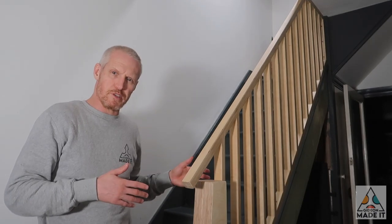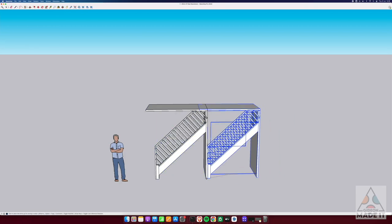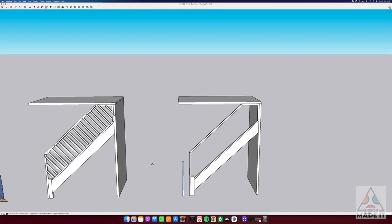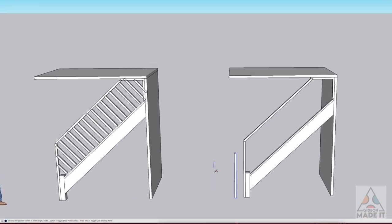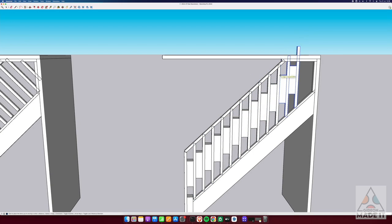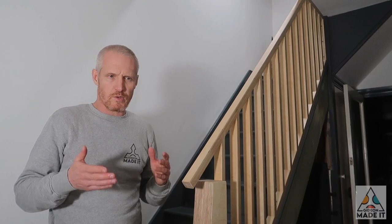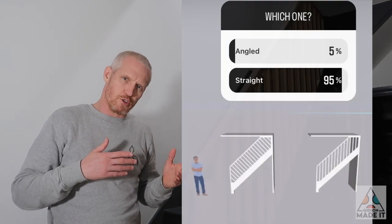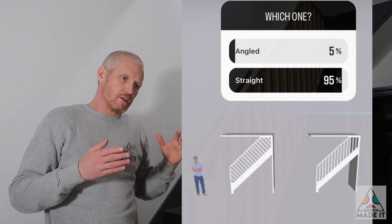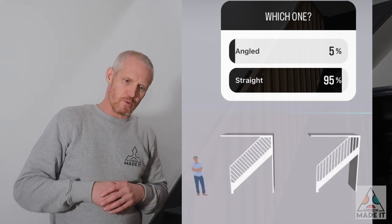I took careful measurements of the existing stairs and drew two quick designs in SketchUp: one with the spindles coming at a 45-degree angle, and another with the more traditional spindles perpendicular to the floor. My wife and I both liked the first design a little more, but it was close, so I put it to a vote on Instagram. We were surprised by the overwhelming vote for the more traditional approach, and that's what I went with.